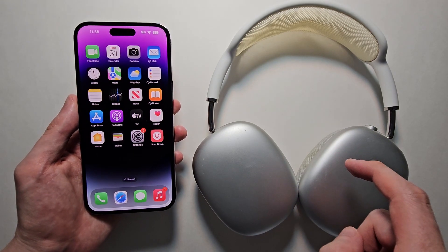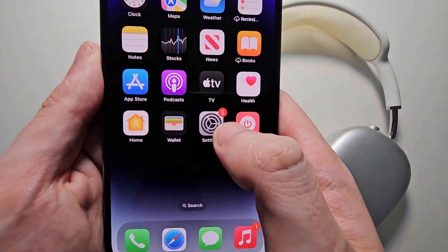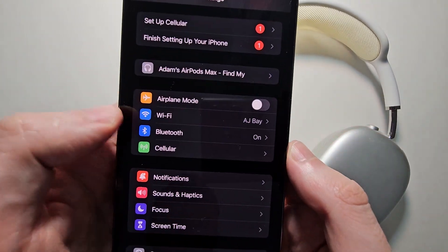Alright guys, so I'm going to show you how to update the software for your Apple AirPods Max. It's pretty simple. First, on your iPhone, just go into your Settings.